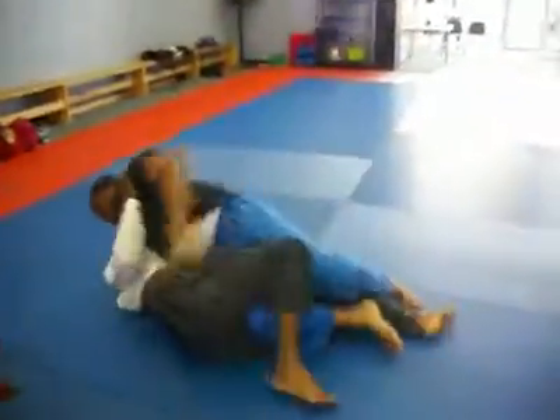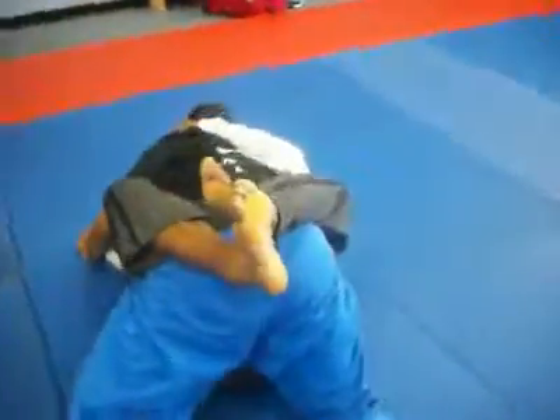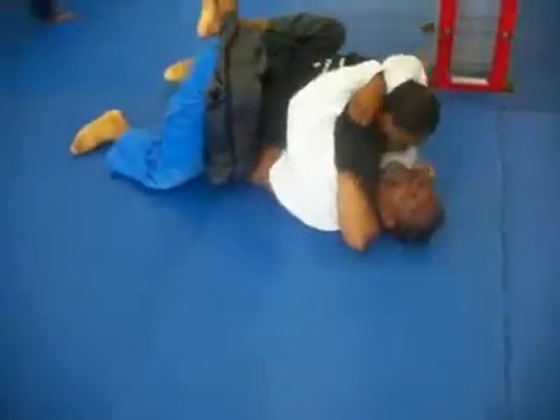It's a good fight. It's so exciting. 10 seconds. It's like one of them backyard fights. Time. Time.